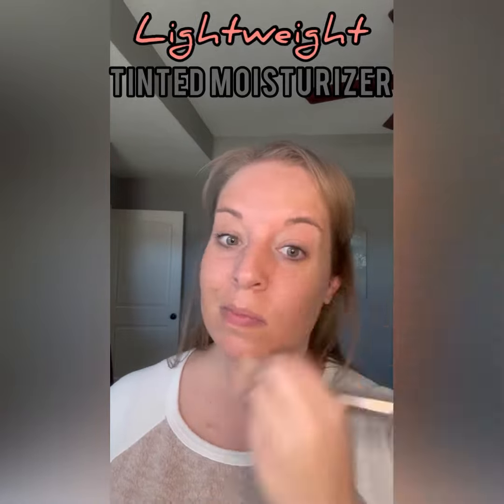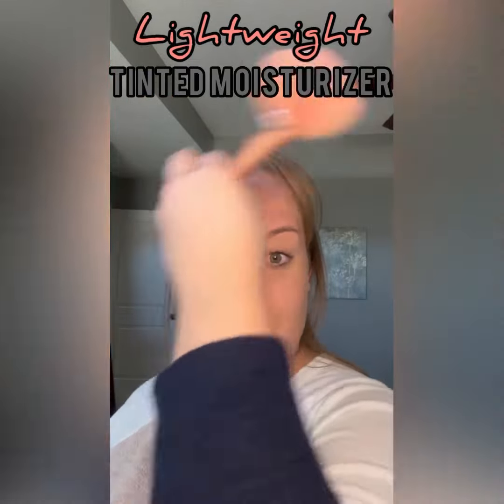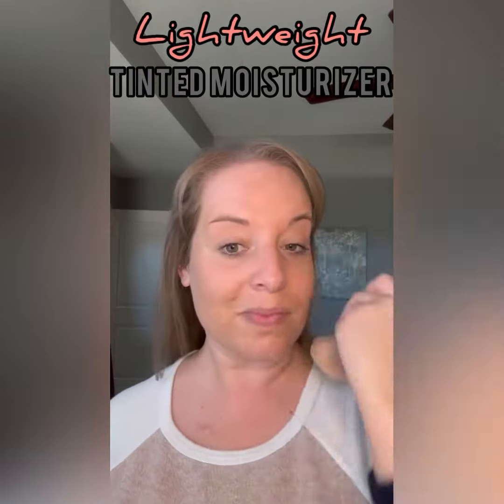This is a perfect way to do your makeup for a beach day or on those hot summer days where you just don't want a full face of makeup.